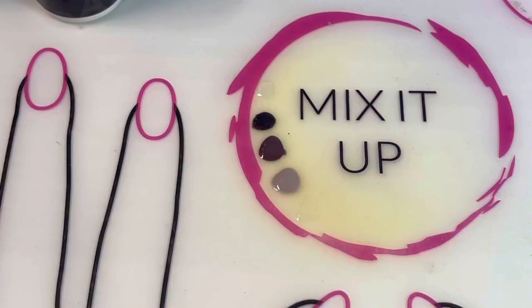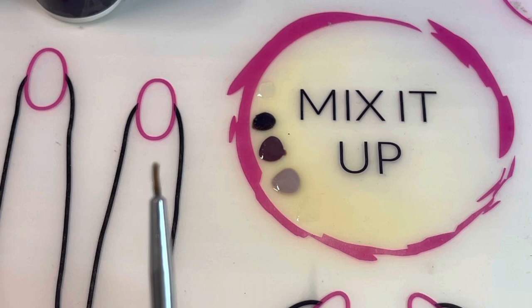Alright, that's a pretty good shape. I'm going to go ahead and cure it and then add some more detail. Let's talk about brush care for a minute.